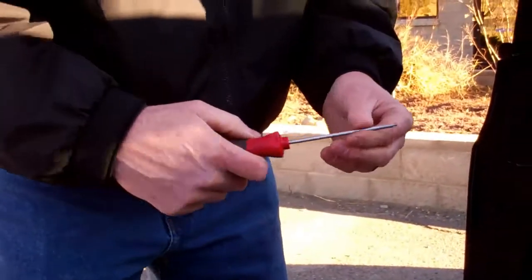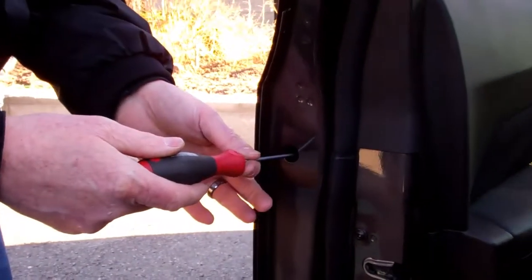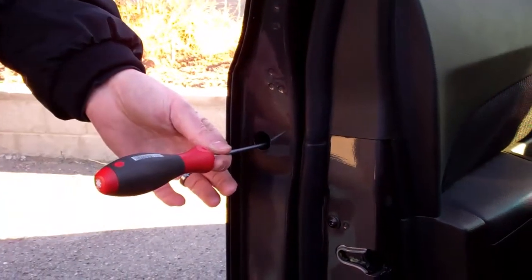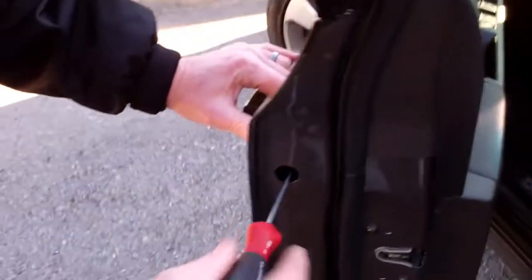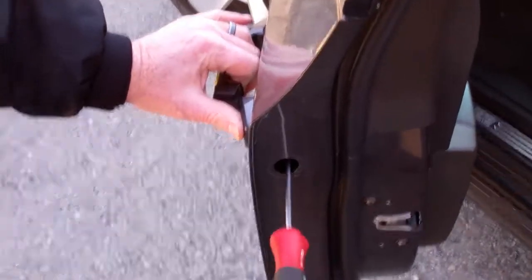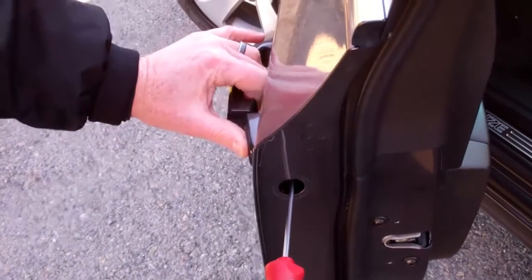Take your T20 Torx driver, get it inserted into the T20 screw inside the door, and as we hold out on the handle, begin to loosen the screw. The screw will not come out of the door, but will move a sliding retainer inside of the door.